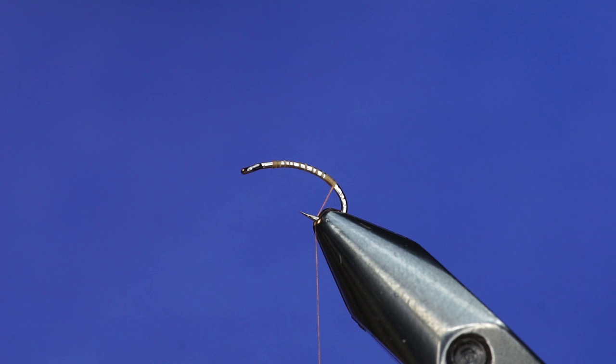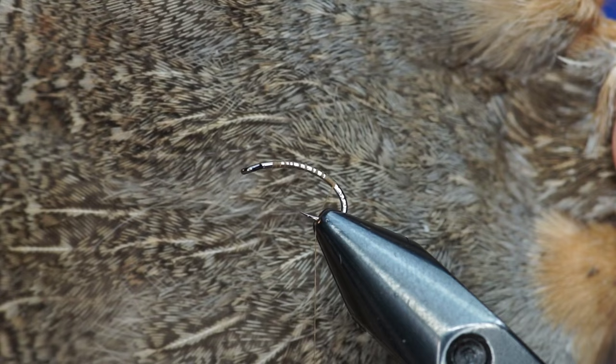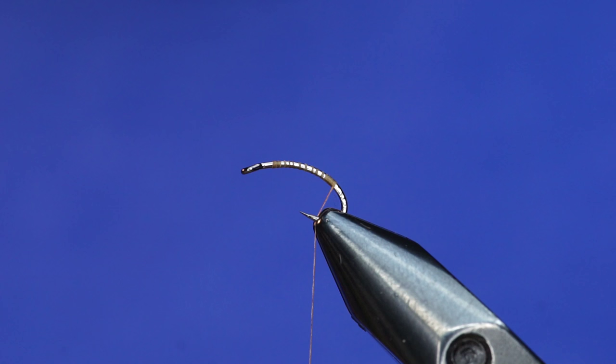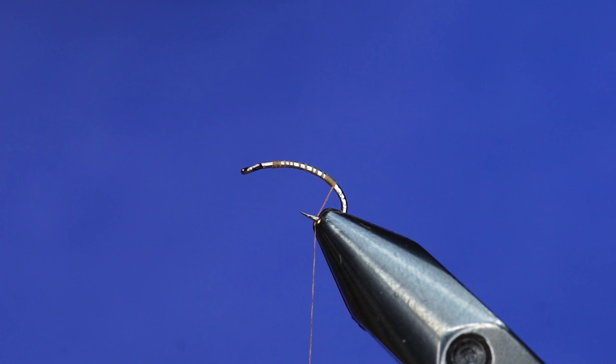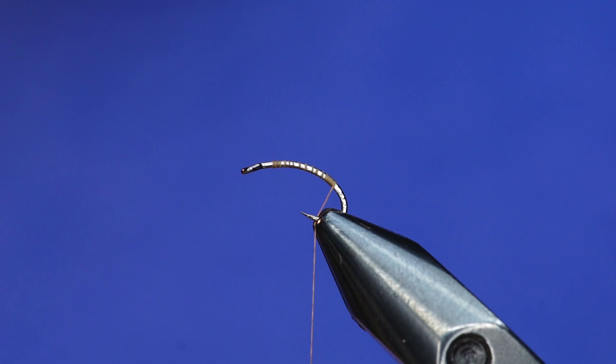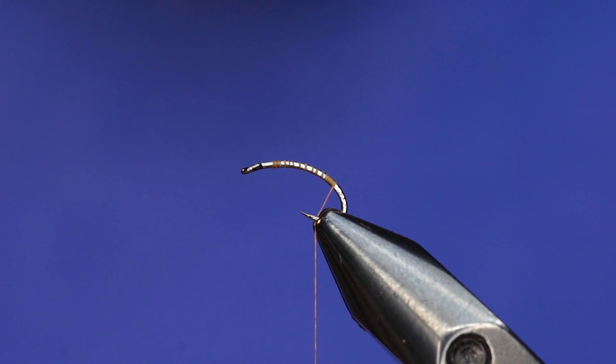A couple of critical components for this pattern: Hungarian partridge. If you haven't invested in a pelt or a skin, I really recommend that you do that. You'll use partridge for a lot of patterns — nymphs, dries for wings or tails, there's a whole lot of things. I've gone through several of these. This here is a grade number one and it's got a variety of different color variations and sizes. We're going to start off with a mid-range feather for the tail, nice segmentation and barring.